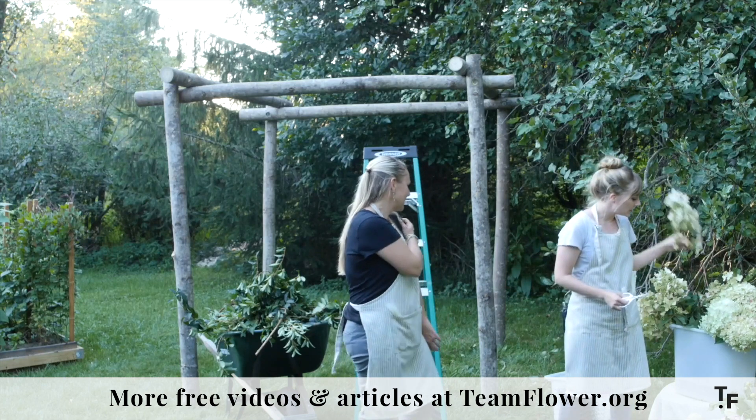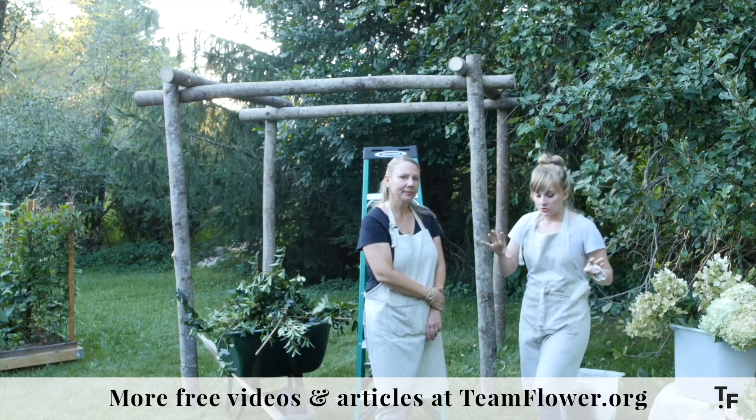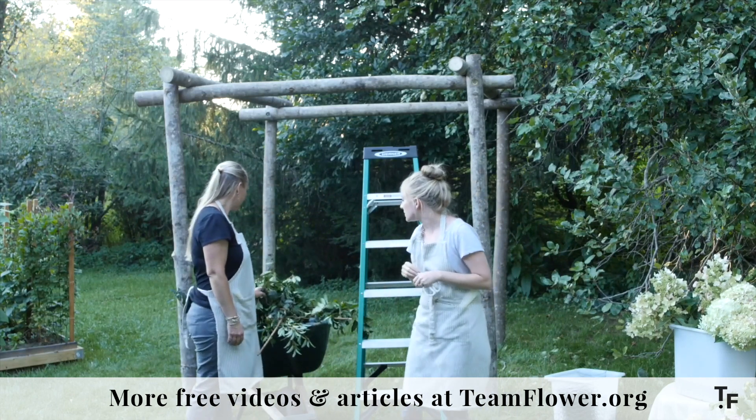I like to work one ingredient at a time. We're going to start with forsythia and do our base work, then we'll layer a cloud of smilax on top of that, and then we'll start adding some flowers in.